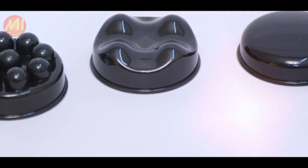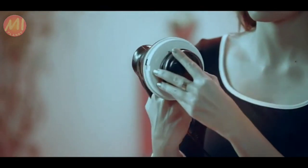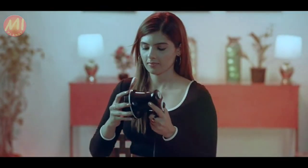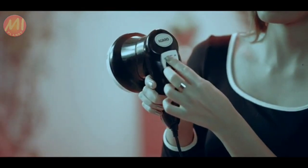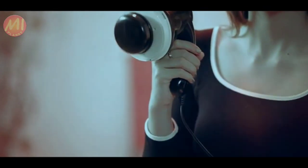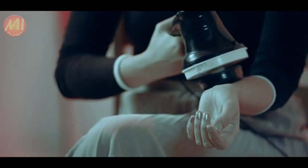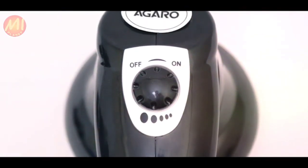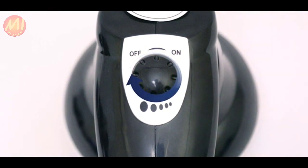Select a massage head as per your need and fix it on the rotating surface of the main unit, then put on the protective cover. Turn the knob to switch it on — you will feel the vibrating and rotation of the massage head. The knob can be adjusted to five levels from mild to high as per your comfort.